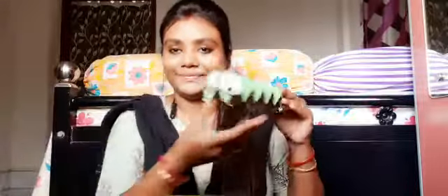Now take the glue and we will stick the eyes on this egg tray. Take the earbud and fix it on top of this caterpillar, just like this.